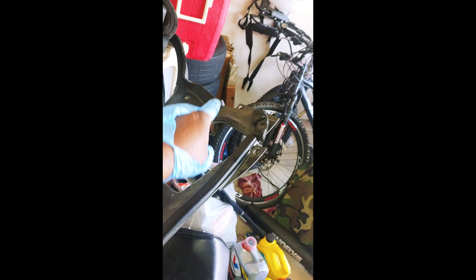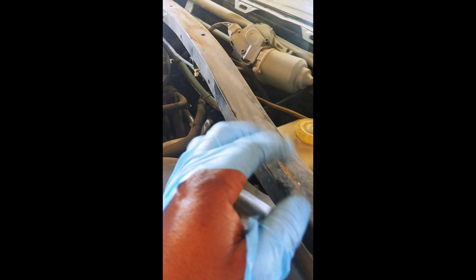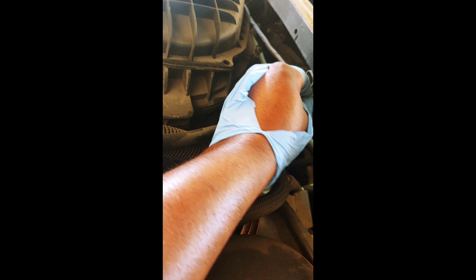Got the cowl off. You have one, two, three, four, five, six, seven plastic clips that you've got to take out. I just use this little tool I got from Harbor Freight to pull them up. Once you do that and you take the wipers off, they lift right out. Now we've got this strut bar here — it looks like four, maybe 12 or 13 millimeter bolts that have to come out — and I should be able to lift this strut bar off.